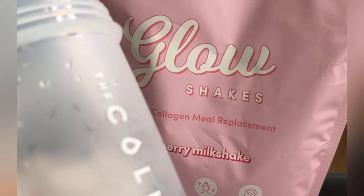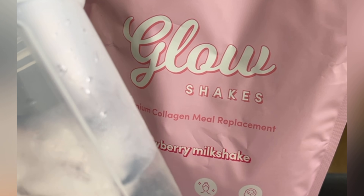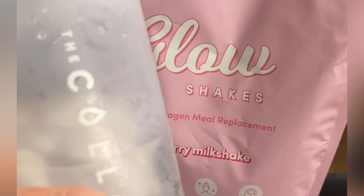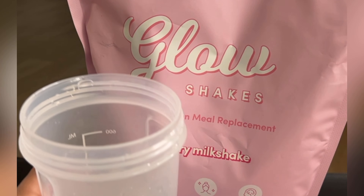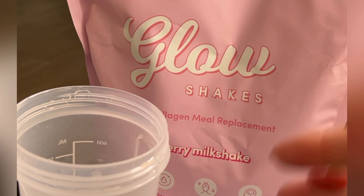All we need is 350 ml of water. I like to put ice because I like it cold, kind of chill. So this is what it looks like. It comes with a shaking cup. You could either blend it or mix it however you want, but I normally like to shake it up.